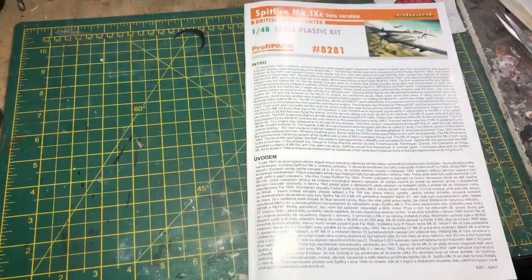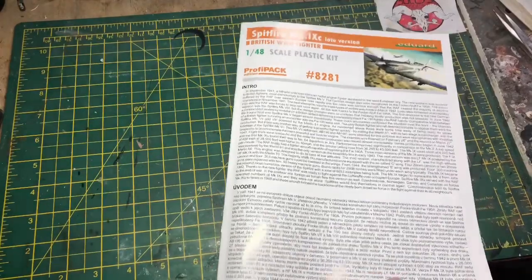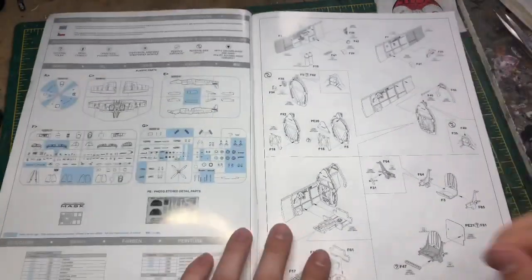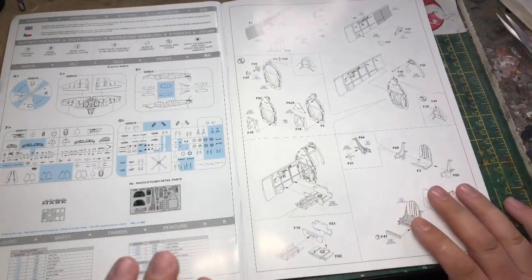So what we're going to do now is see what's in the kit and then make a start. We'll have a quick look through the instructions. Eduard's instructions are very nicely done, well laid out and very clear. Your first page shows you the parts.